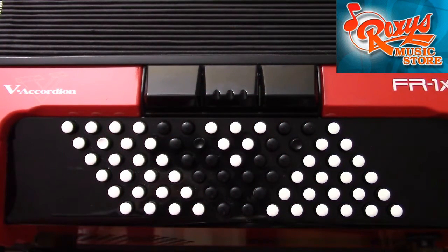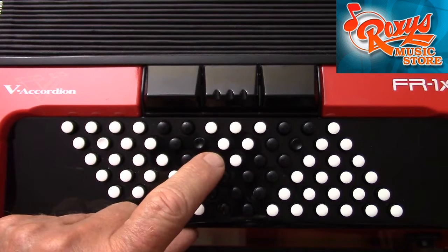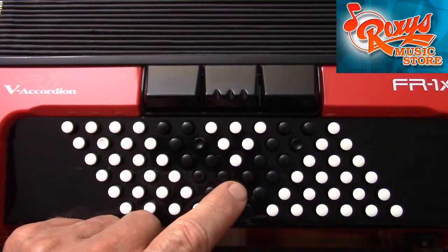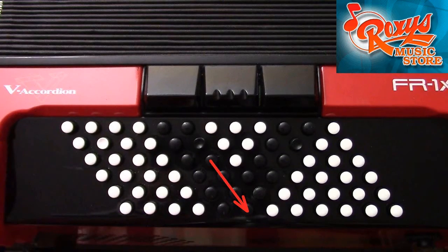If you think it is odd for notes in the Beagriff system to increase in pitch from the third row in the direction of the first row — that is, by moving away from the bellows — then recall that that is exactly how buttons are organized in the Stradella bass system. To go from the C major chord button onward to C seventh, I move away from the bellows, towards the outside edge of the instrument.